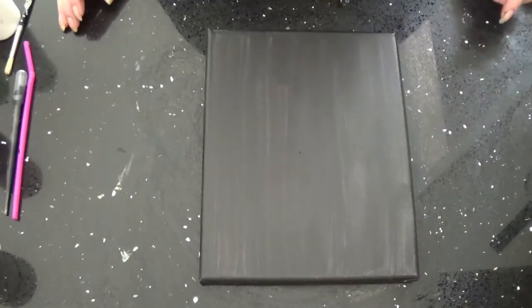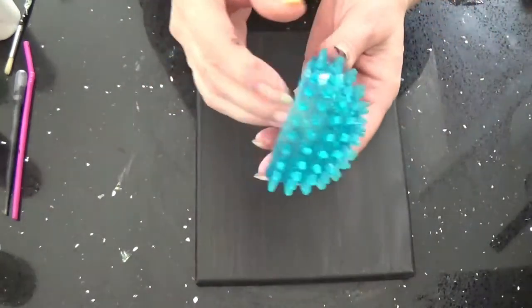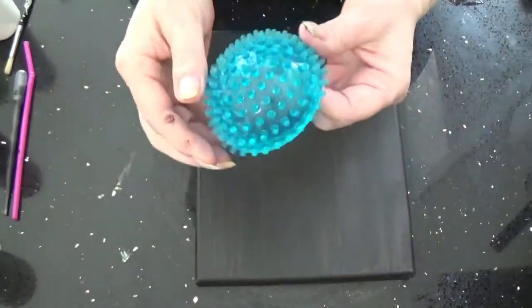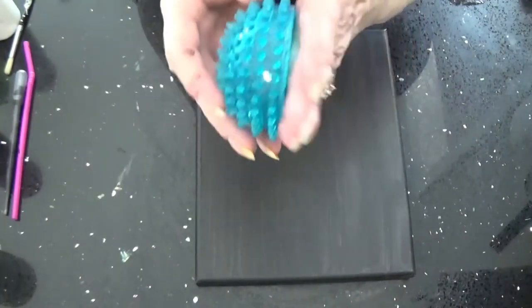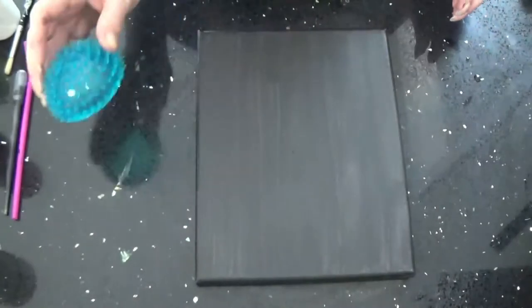Hey everybody! We're going to do a reverse dip using this — it's a doggy ball I got from Walmart in the doggy section, and I cut it in half. It's got little spikes on it. We're going to use this.